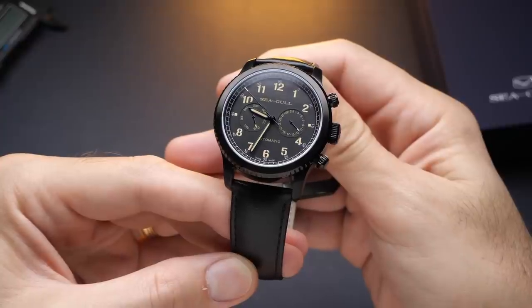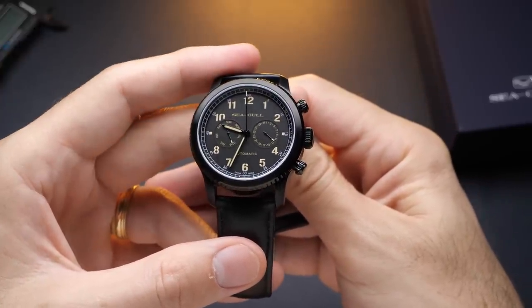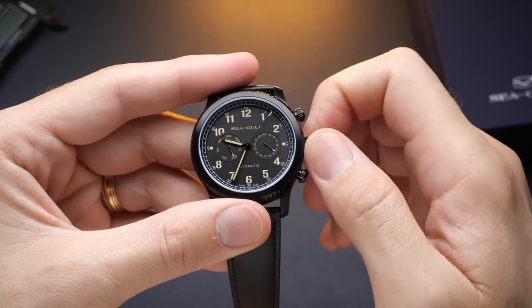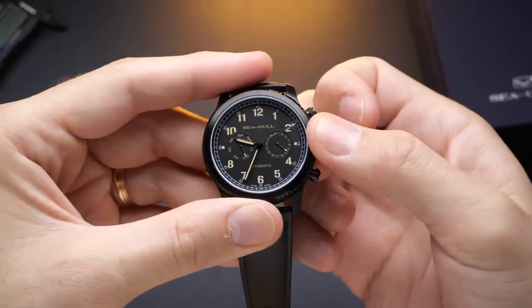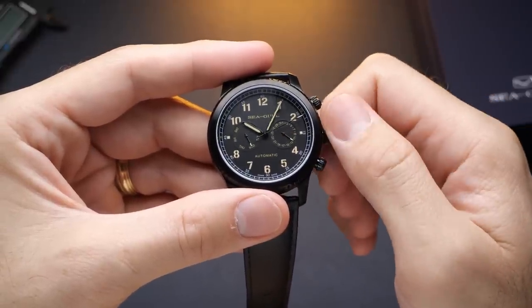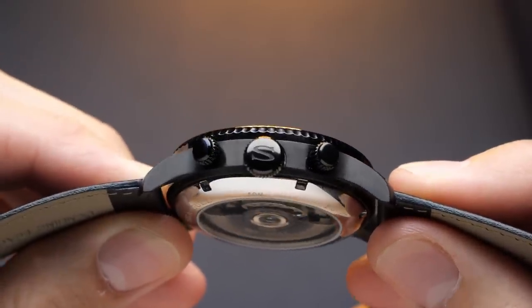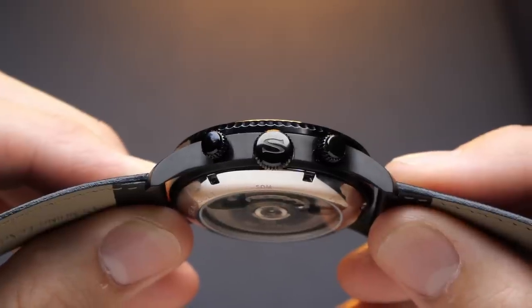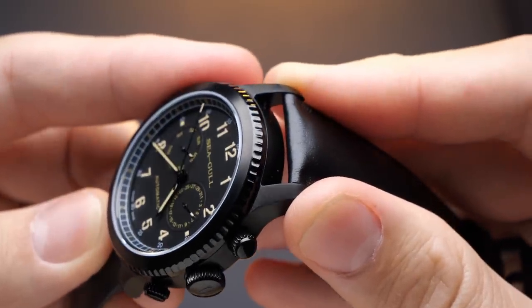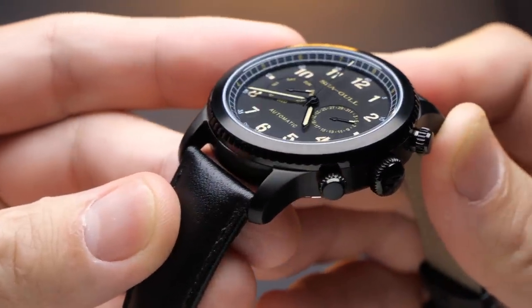Now let's talk about the design, because that's something I think really sets Seagull apart from a lot of other Chinese watch brands. To the best of my knowledge, this is an original design — it doesn't look like any other watch I've seen. It has a stealth military look to it. I like the all-blacked-out case and dial with a softer brown paint on the markers and hands. The case is very simple, but the finishing is good with a fine brushed surface visible under the black coating. The watch features a fixed flat coin edge bezel that doesn't add functionality but contributes to the tool-like aesthetic. The handsets are cleanly cut, the printing is crisp and sharp, and the action on the crown and pushers all feel great.